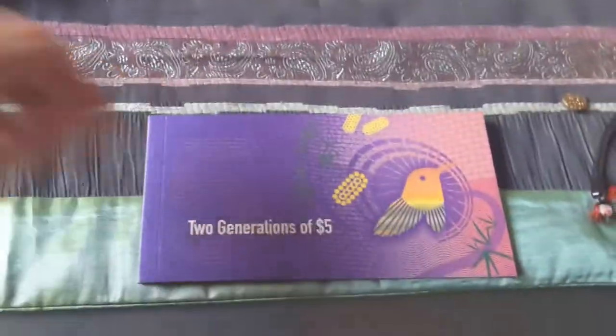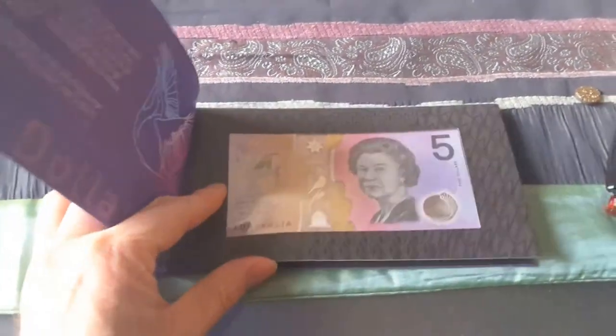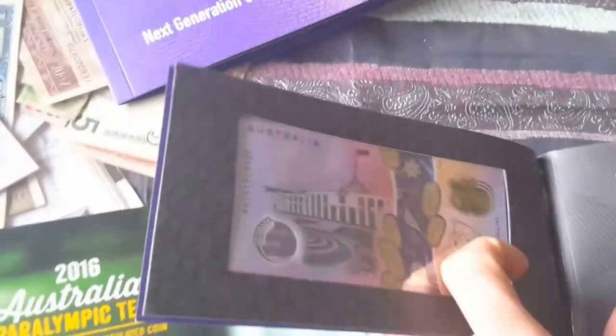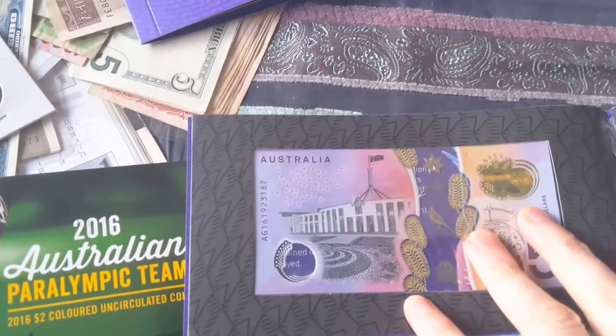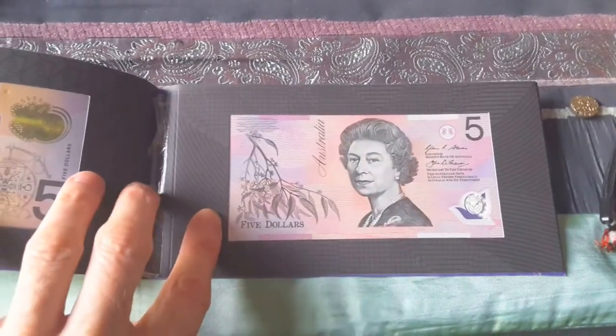And in the double one, you have the new banknote. What's the serial number in this? That is AG. The folder is pretty much the same as the single one.